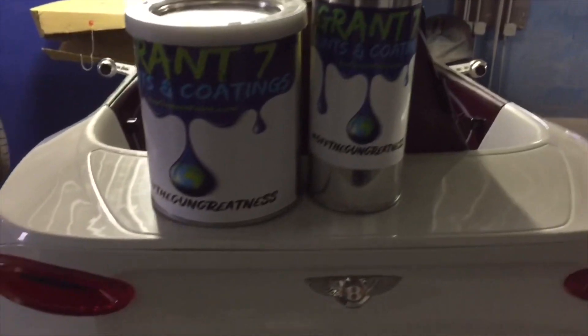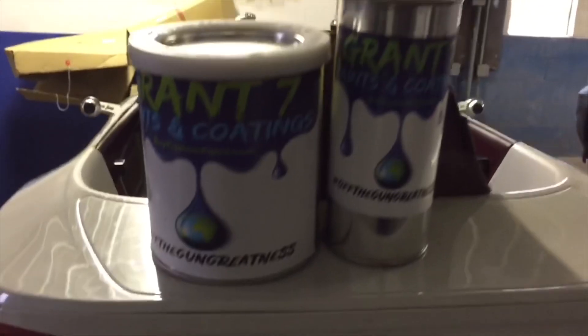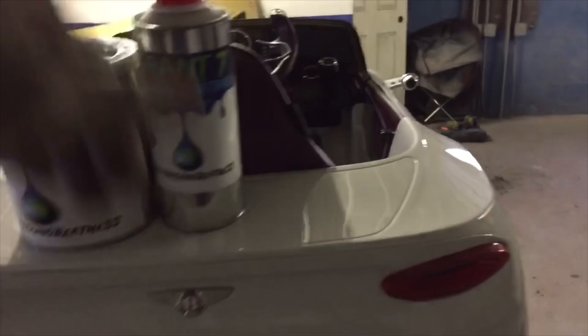This is YouTube, it's your boy Tweety G. Y'all see, your boy Grant7 sent me a sample of his clear coat clip. So we finna put this clip on my little nephew Bentley car.